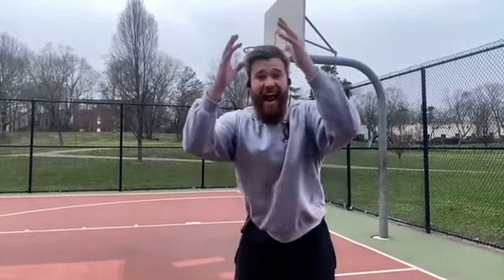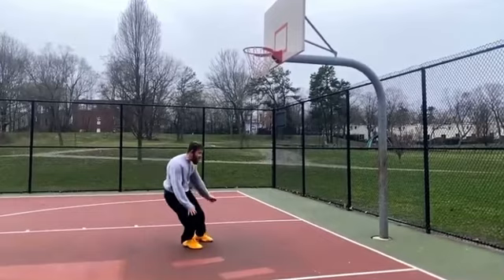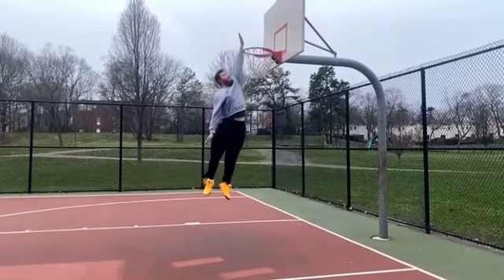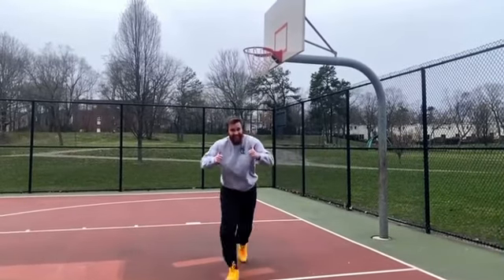Now here's me incorporating a lot of arm swing. Let's see how high I get now. Maximize your arm swing, baby.